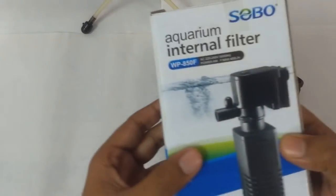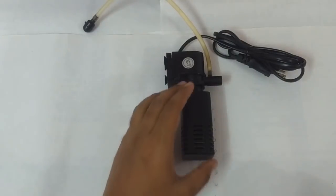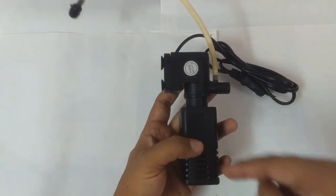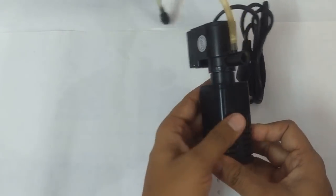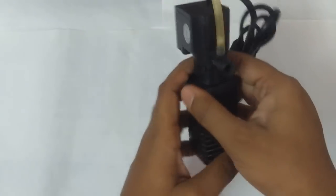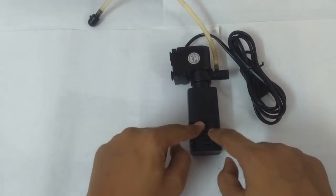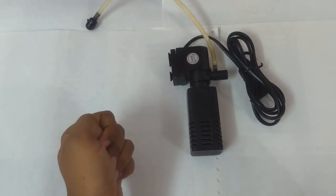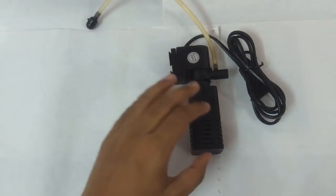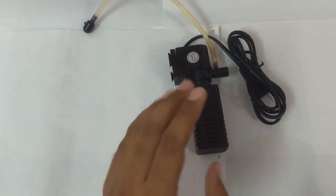Since then I've learned a lot. This filter is basically the SOBO WP-850F. In this video I'm going to show you what I did and what worked for me to reduce the water flow of a filter. On many of these filters, the box says 'with flow control,' but when you look at the actual filter there is no flow control valve. Many of us make the same mistake — we put a filter in our tank, the water is all over the place, the fish are not able to swim, and eventually the fish die.